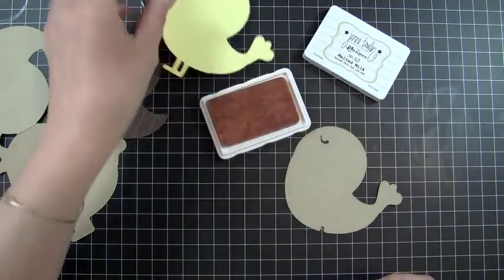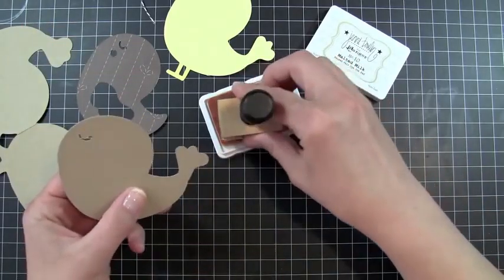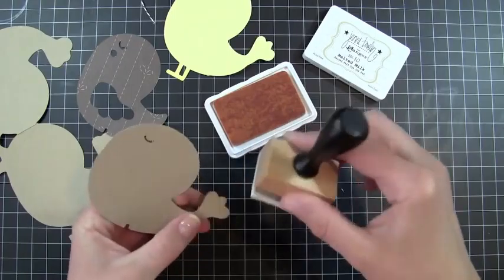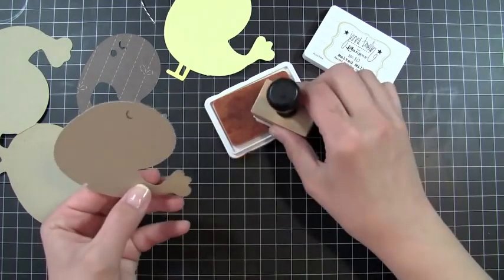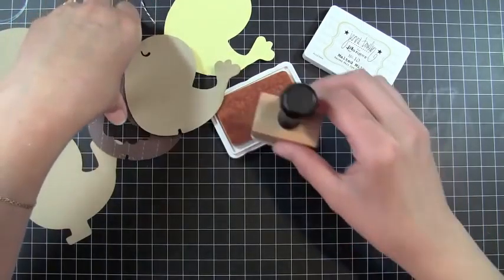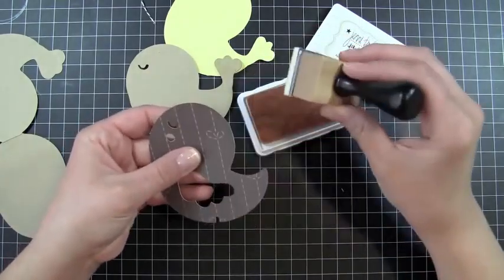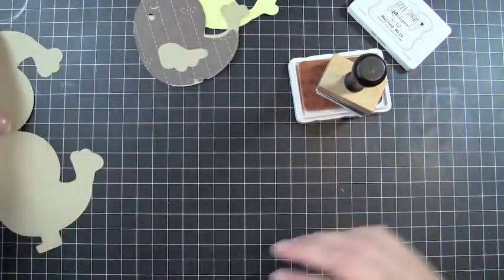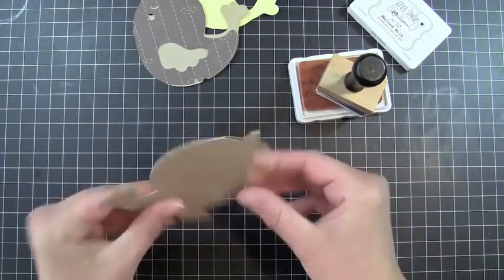Just a little bit of ink on it, and then for this part the only thing that's going to be showing is the tail, so I'm going to ink up the tail. And then I also have my bird, but I don't think this ink is really going to show up on it, so I'm just going to leave that the way it is.